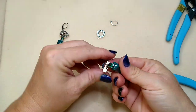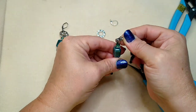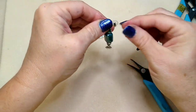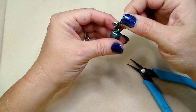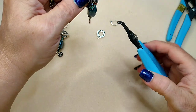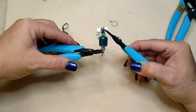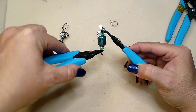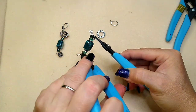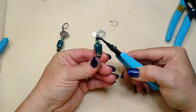Make sure it's closed up really well so you won't lose your charm. Now, as you can see, my charm is not hanging the way I need it to. What I'm going to do is grab the top with my pliers and then twist the bottom one so the charm is facing front. I'm not moving the top one, just holding it still and twisting the bottom one where I want it to go.